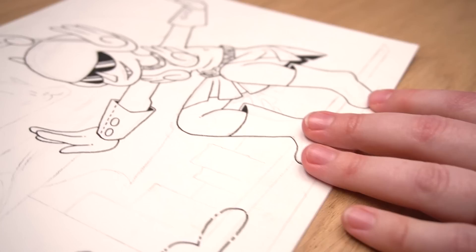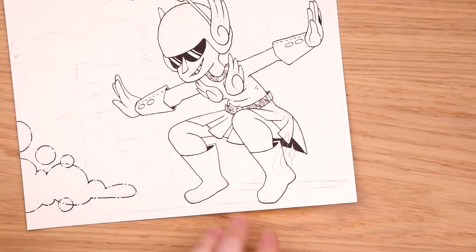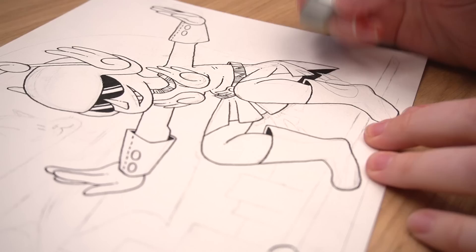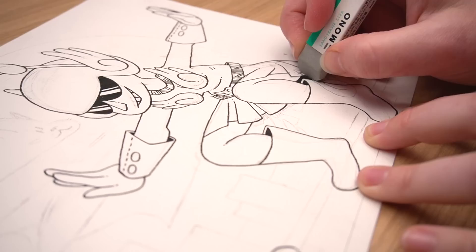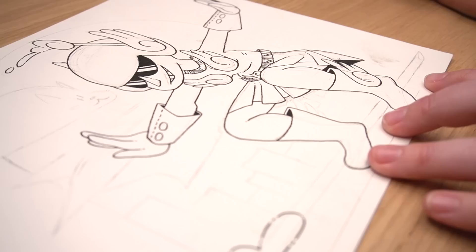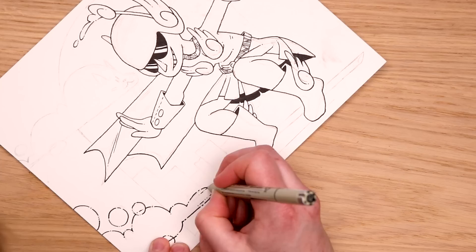I goofed — there's supposed to be a wing right here on her boot. I'm gonna try to erase the pen, which is basically sanding away the paper. It's working, but at what cost? This is tragic, but I refuse to let this go. It's a little wonky, but the alternative is that we don't have them at all. Trying to draw not only a straight line, but a parallel straight line — oh gosh.